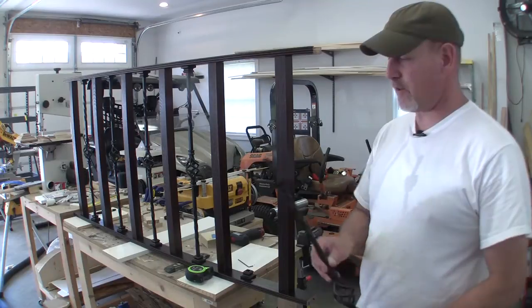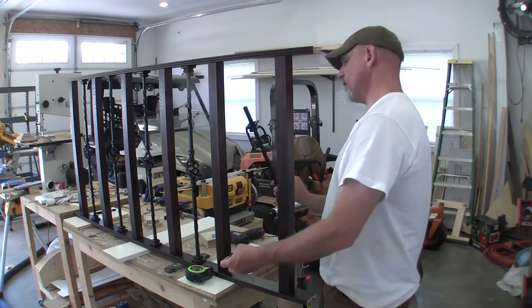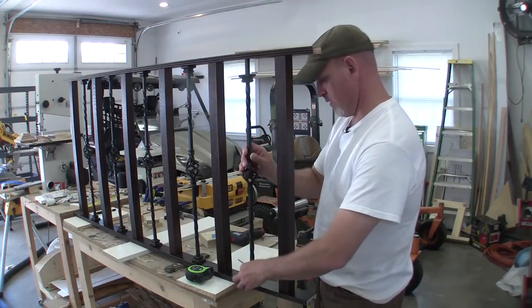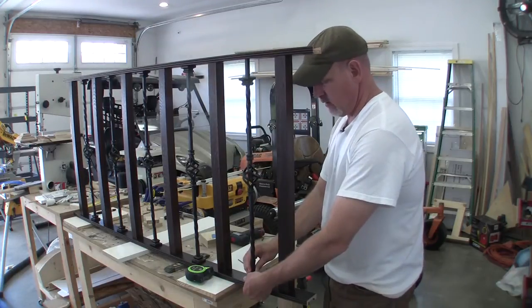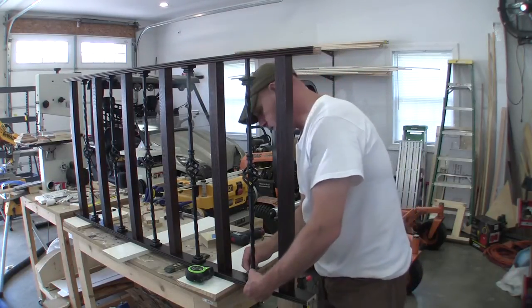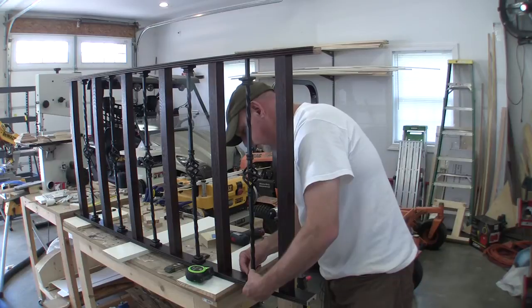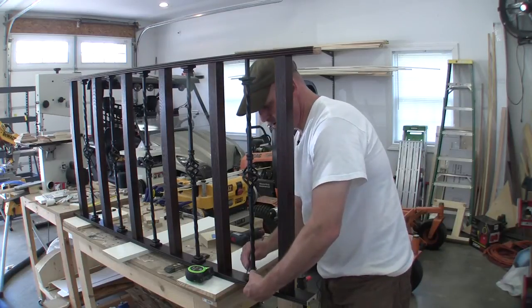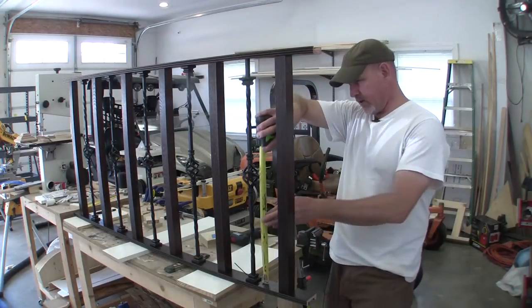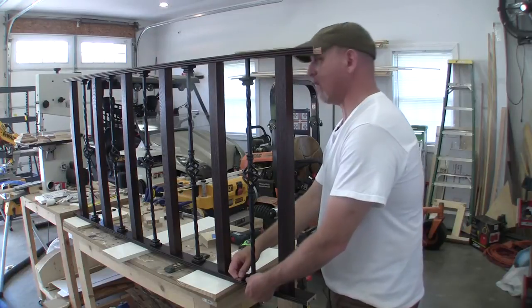I'm doing the final assembly on these metal balusters. I've cut everything to length and it turned out pretty good, so now all I have to do is slip everything into place. I'm doing this by feel — I can tell that's not penetrating through too far, so that's about right. I'm going to snug this collar up right there, just get it snug, and check my distance — yep, that looks pretty good right there.